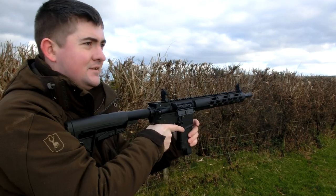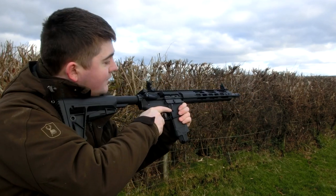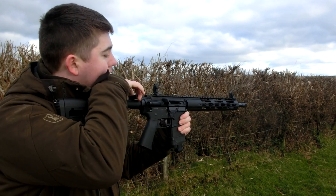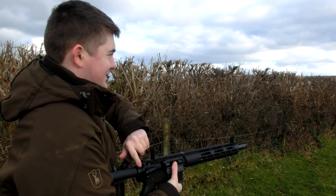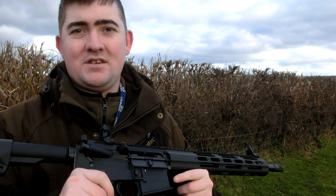That was a failure to eject. As I expected, that didn't work. There was a round that failed to eject and that's what caused the double feed. I'm going to go ahead and clear that. I can see on the primer that it is a spent round, so it's not going to go off. They don't work. Let's move on to the conclusion so I can get back in the warm.